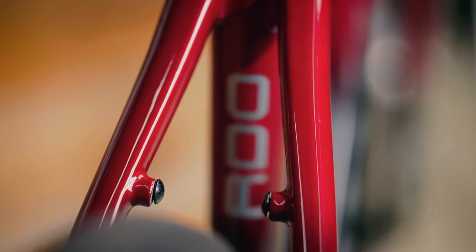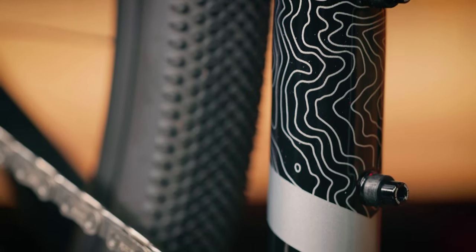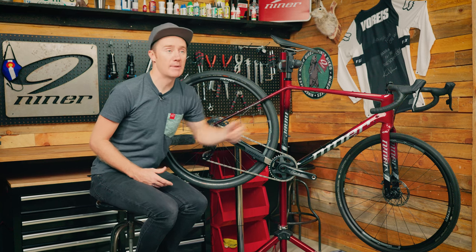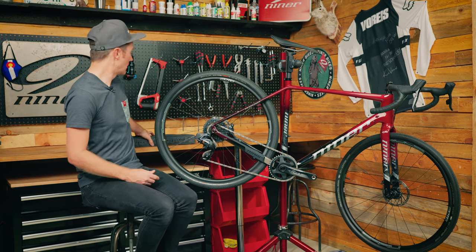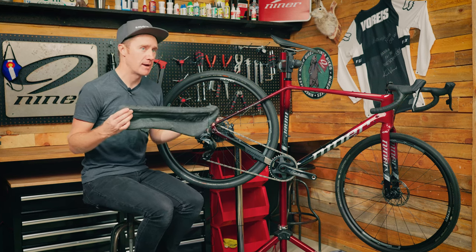Moving forward, we've got rack and fender mounts for the rear, as well as bottle cage mounts for full-size bottles in the main triangle. We've also got frame bag mounts on the inside of the triangle and a bento box mount for the top tube, so each bike is compatible with our Niner branded frame bags.